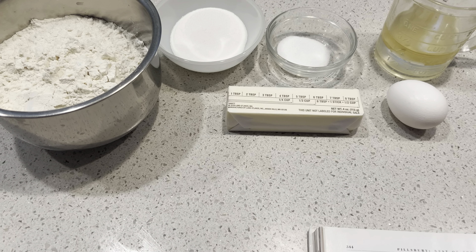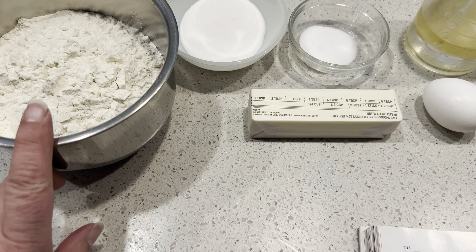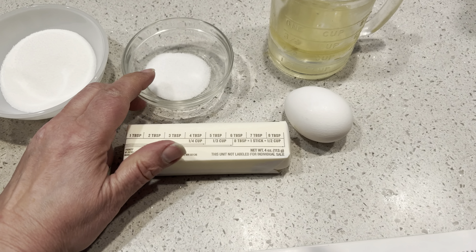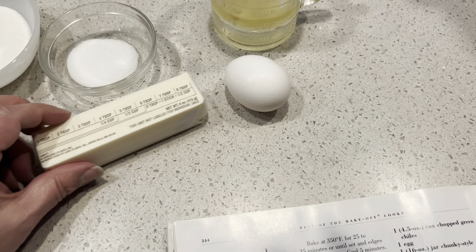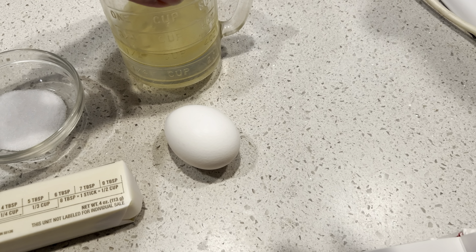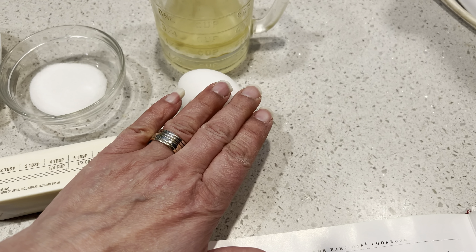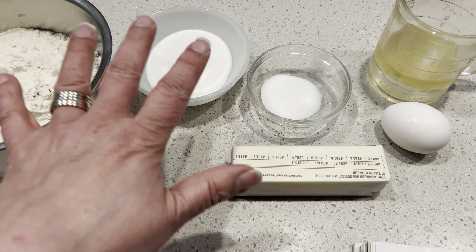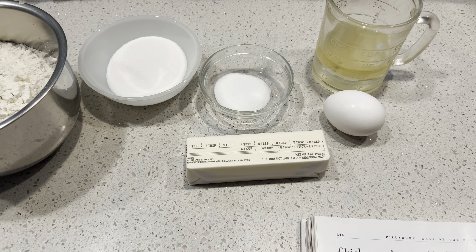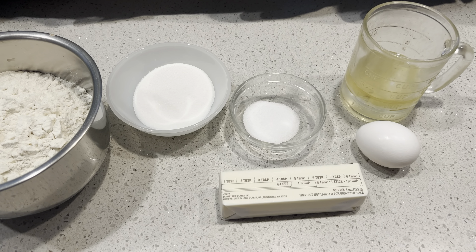Ingredients for our crust for Apple Pie 63: 2 and a half cups of flour, 1 and a quarter cup of sugar, 1 and a half teaspoons of salt, a half cup of butter, a quarter cup of oil and a quarter cup of water — I just have them in the same cup and you can see how they're separated — and 1 egg, slightly beaten. We're going to pastry-fork this together and then mix in our water, egg, and oil once we get it into a crumbly mixture.